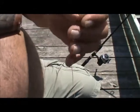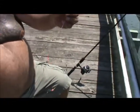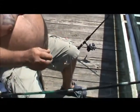Now you're ready to go. You're ready to go bottom rig fishing. When you bottom rig fish, you're going to use different sizes of weights.